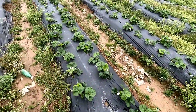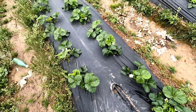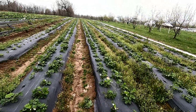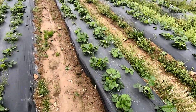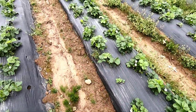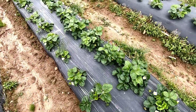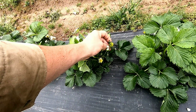I drove down to the end of the rows to tug on the drip tape and check if the fertilizer is coming through. You can see these plants weren't covered for about the first 20 to 30 feet, so they're a lot more behind than the others. But they're still coming on nicely. We're going to have a lot of strawberries this season — just look at that king blossom, that king fruit right there.